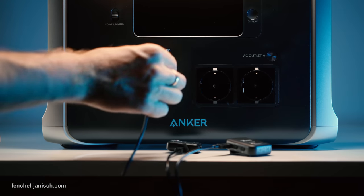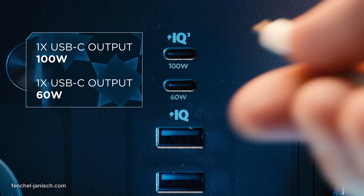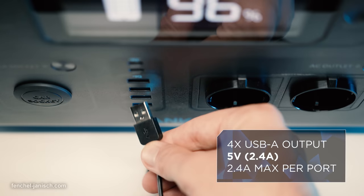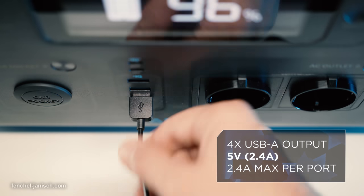There are also two USB-C outputs, one with 100 Watt and the other one with 60 Watt. There are also four regular USB-A outputs.